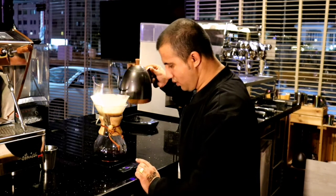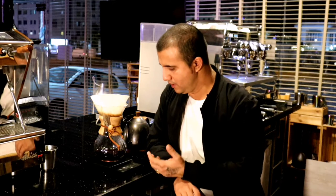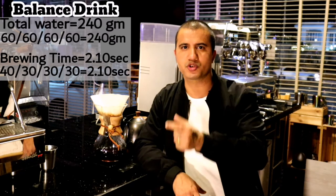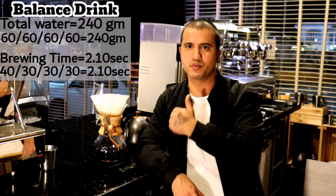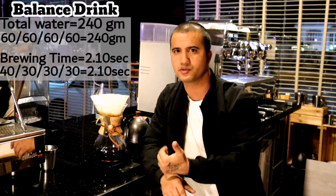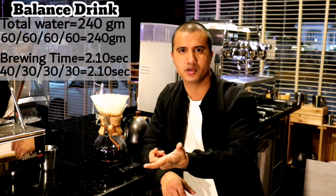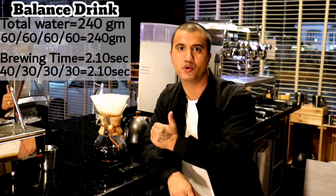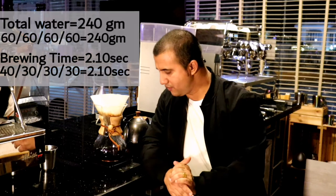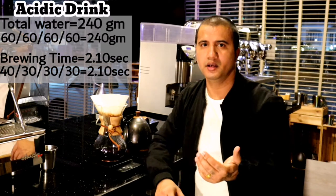If I want to brew a balanced, light, and smooth cup of Chemex where the flavor notes are more visible, I divide my water quantity — which is 240 grams — equally into four portions of 60 grams each, and add them in four separate pours while keeping the brewing time the same. This is how I get a balanced drink.